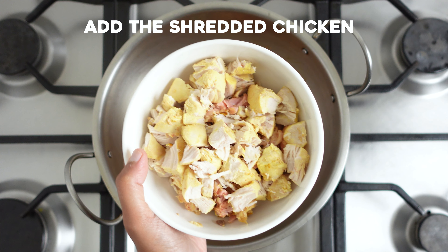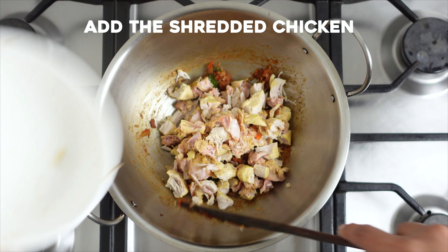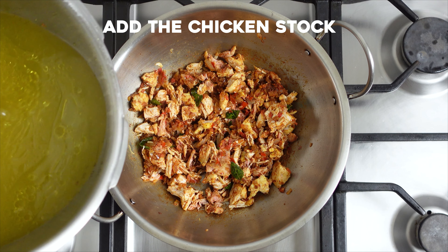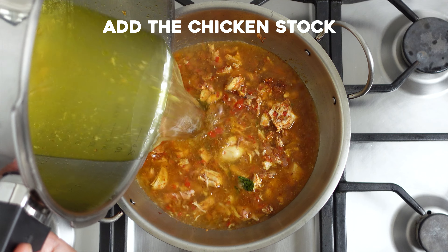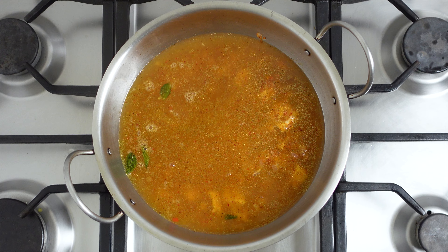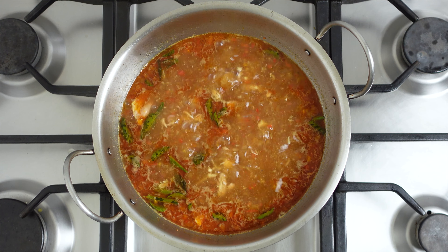Add in the shredded chicken and mix everything well to combine. Add in the strained chicken stock, check for seasoning, and add some salt if necessary. Let the rasam simmer for about three to four minutes for the flavors to blend.